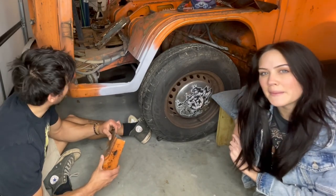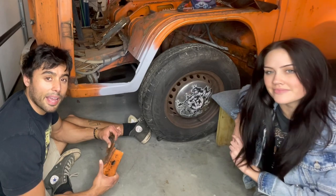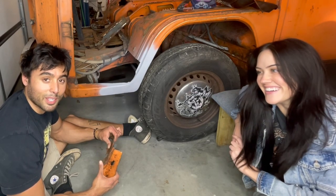Stay tuned for the next episode where we continue to prepare the rest of this bus to one day have a bus to take us around. Thank you for watching.